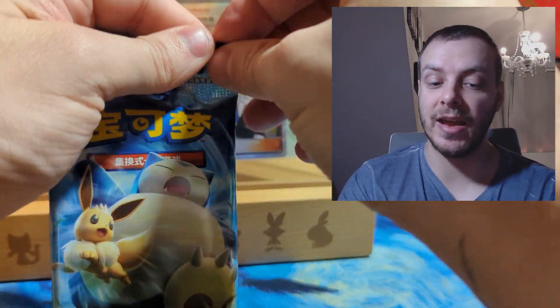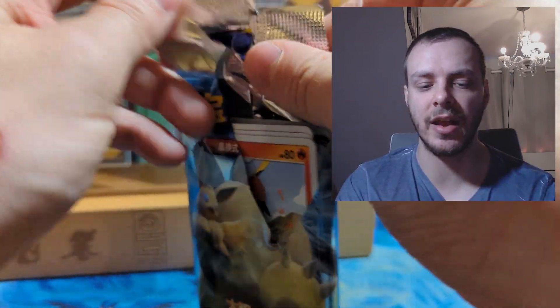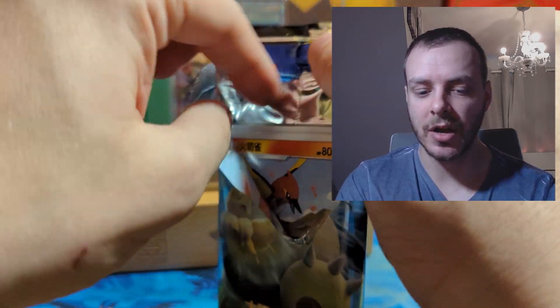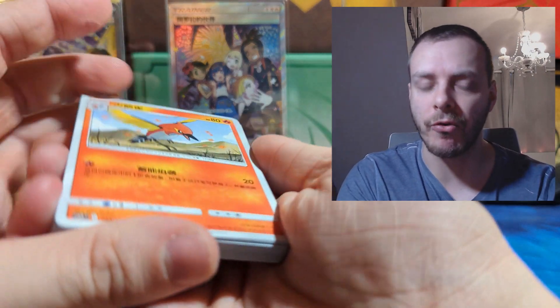So we seem to be getting a GX card in every pack now. We haven't hit any of the double hitters yet, and we've had a GX card in all three slots, so there is potential to get more than one hit in a pack, which I actually really like. We just have awful pack luck evidently.